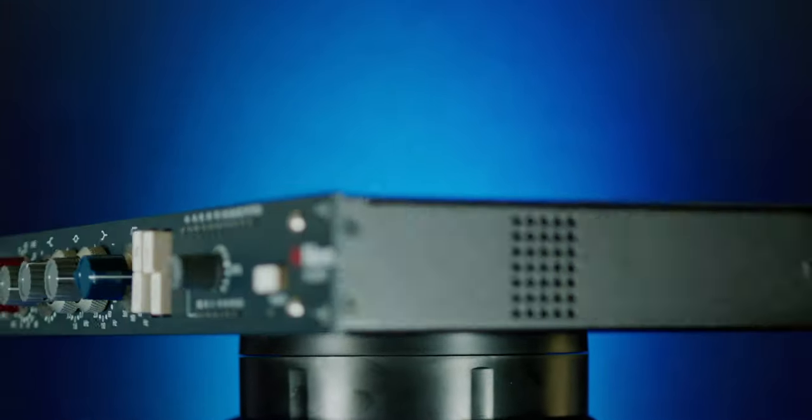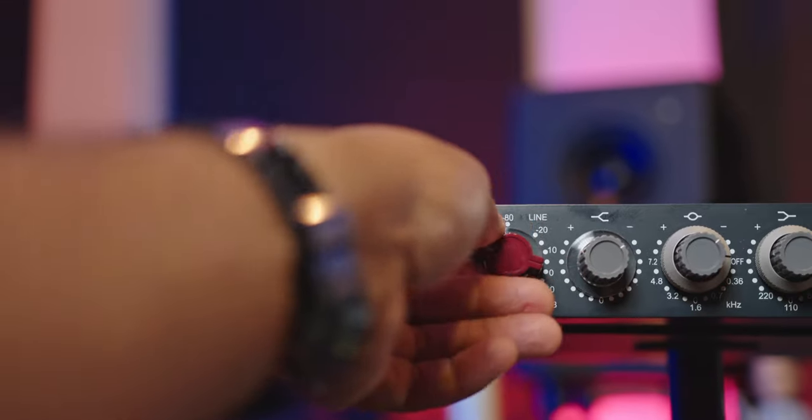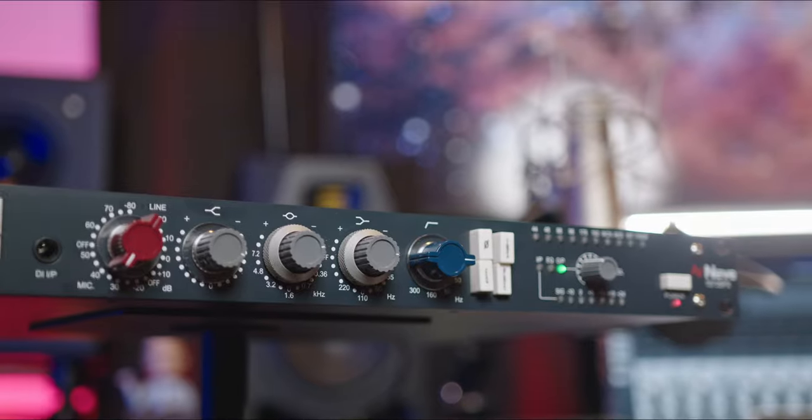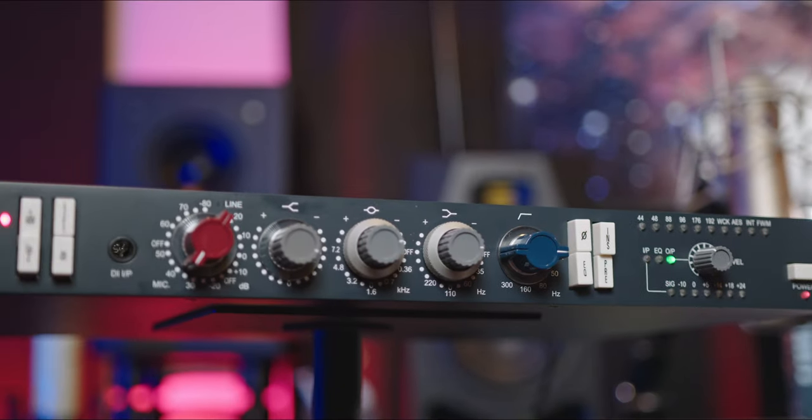The AMS Neve 1073 is a microphone preamp with an onboard EQ. It is equipped with 80 decibels of gain, a three-band EQ, transformer-balanced Class A circuitry, a high-pass filter, and polarity reverse on this beautiful, magnificent unit.